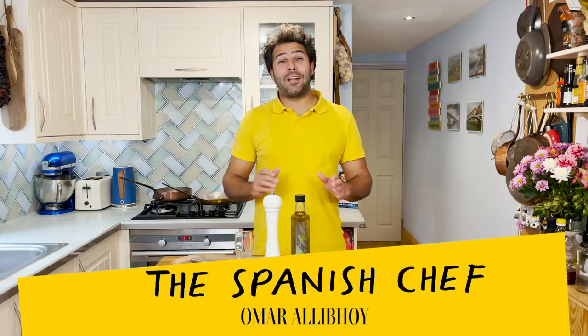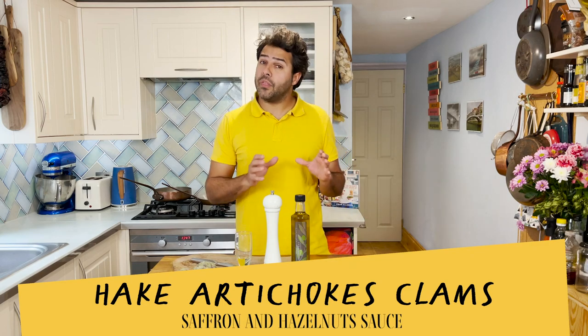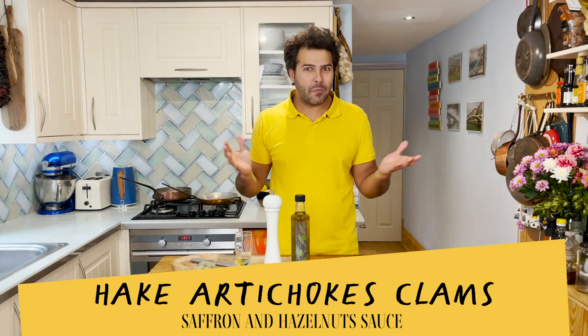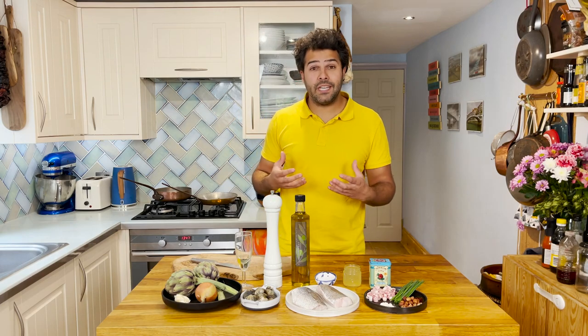Hola amigos, I'm the Spanish chef, former Omar Allibhai from Tapas Revolution, and welcome to my channel. Today I'm going to show you how to cook a pan-fried fillet of hake with clams and stewed artichokes in a panceta, smoked bacon, hazelnuts and saffron sauce. I know it sounds a little bit more restaurant-y and it's a bit more elaborate.